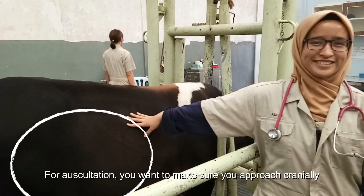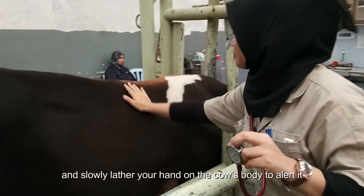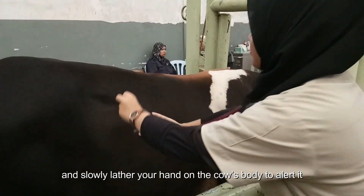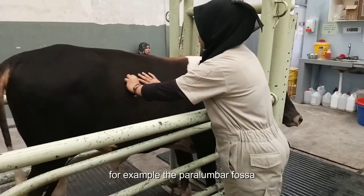For auscultation, you want to make sure you approach cranially and slowly lather your hand on the cow's body to alert it. Place your stethoscope at the region you want to auscultate, for example the paralumbar fossa.